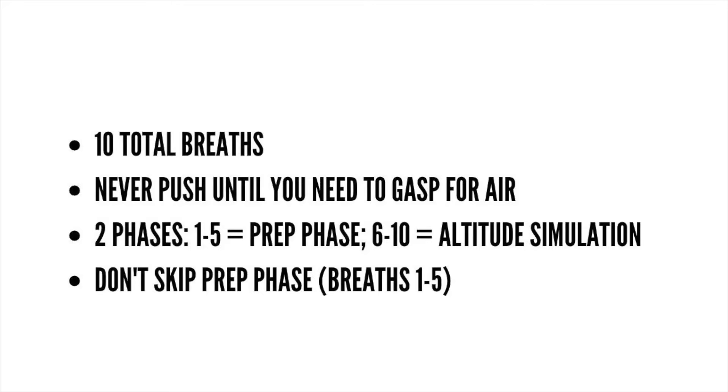Five of them will be what we call a preparatory phase, and you will just be walking while holding your breath — that's phase one, the first five breath holds. The second five breath holds will actually be the altitude simulation. On those, while holding our breath, we're going to walk until we start to feel air hunger, and then we're going to walk faster or jog.